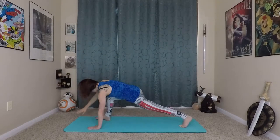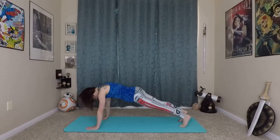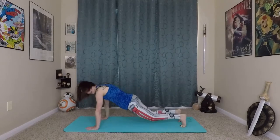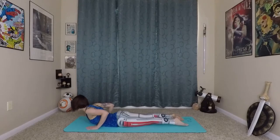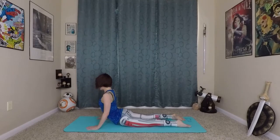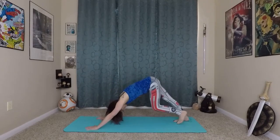From here, circling the right arm back down, bending your right knee, stepping your right foot back to your plank position — come onto your knees, lowering through chaturanga. Inhale, prepare, rolling yourself in and up. If you want, you can come a little bit higher into cobra now that we're a bit more warm. And exhale, back to down dog.